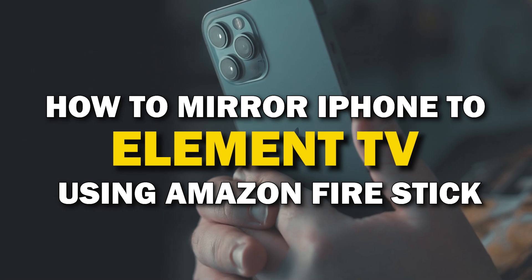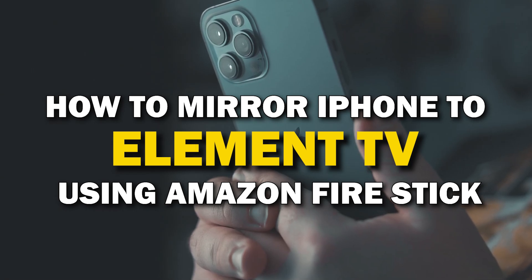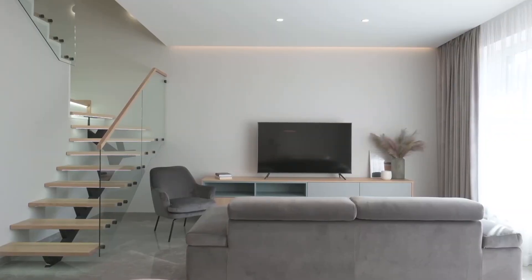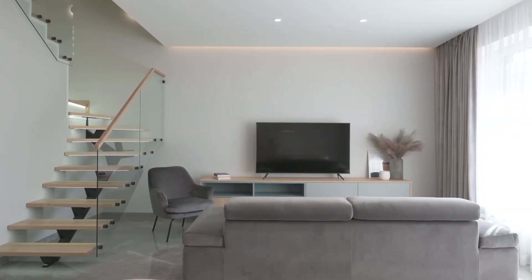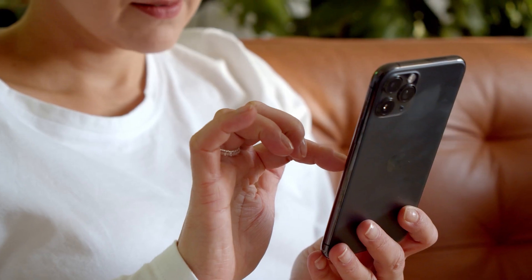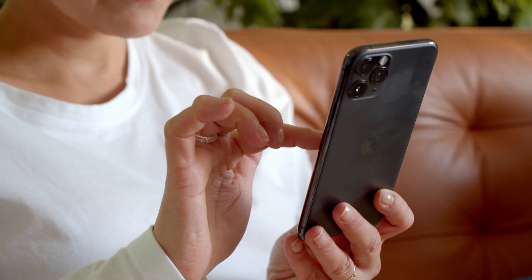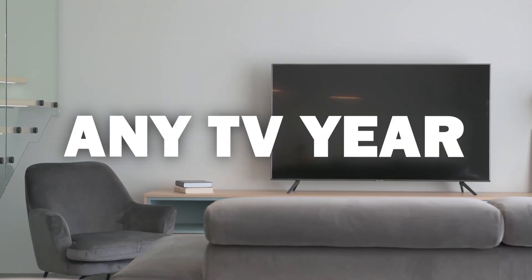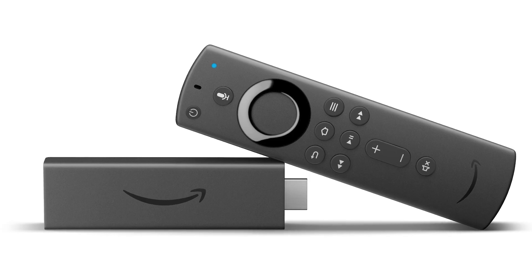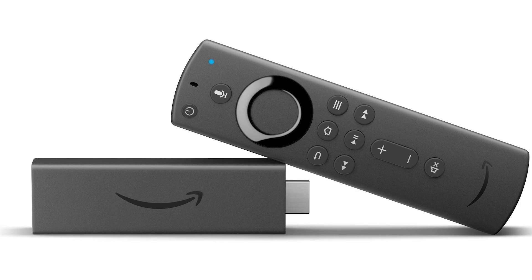In today's tech video, I'm going to show you how you can easily mirror your iPhone using an Amazon Fire Stick on an Element TV. Some of the newer TVs have a built-in way to mirror your iPhone to the screen, but not all TVs have this capability. The method I'm going to show you will work on any model of TV and any year of TV — you just have to have an HDMI connection and an Amazon Fire Stick or any Amazon streaming device.